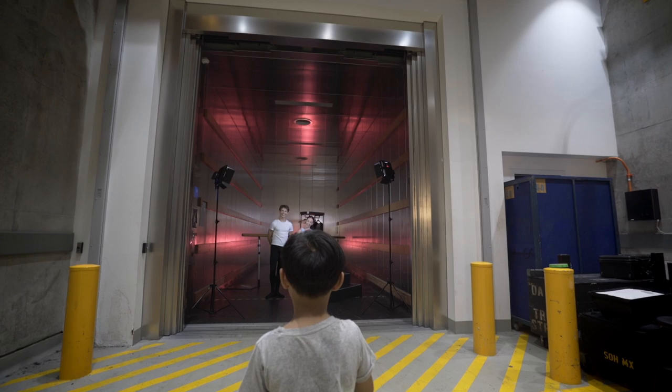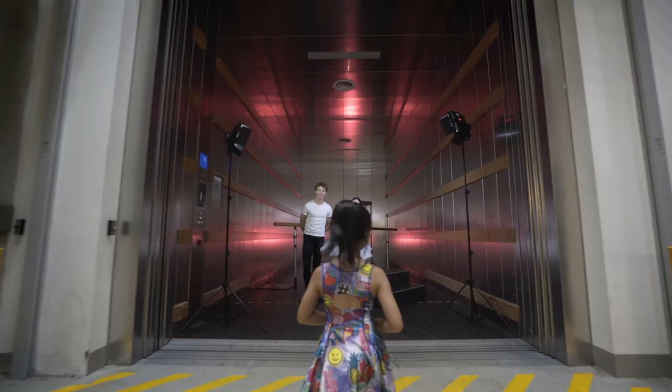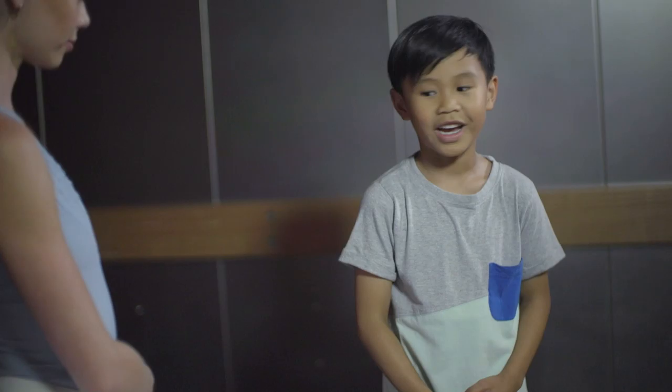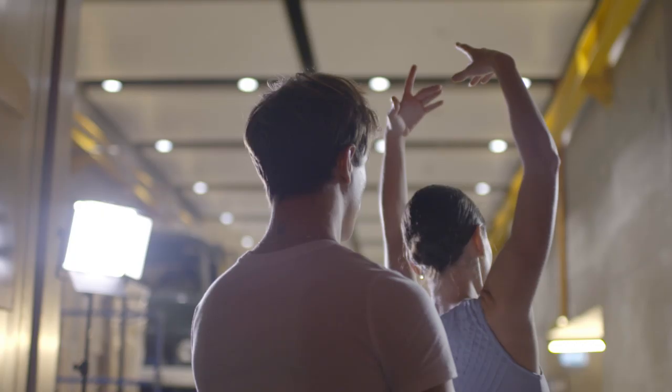Hello! Hi, come on in. Hi, I'm Bartram. I'm Owen. My name's Leah. My name's Rhys. And I'm Naomi. How are you? Good. Are you two dancers? We are dancers — we're ballet dancers.